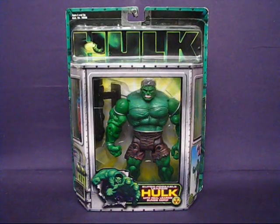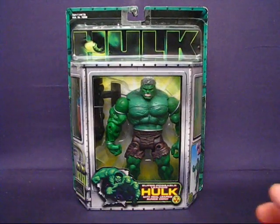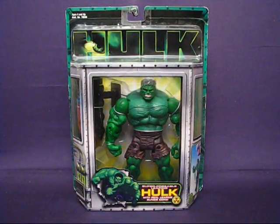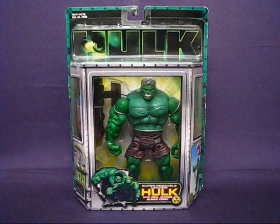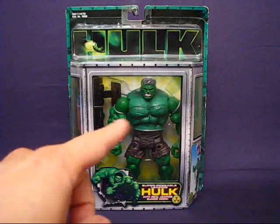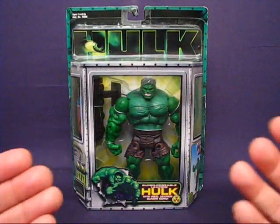I remember going through all the different Hulk figure sets, not looking specifically for a Superposable Hulk, but more for a consistently green Hulk — because a lot of the Hulk figure sets at the time were inconsistent with the colors of the figures. This one seemed to be the most consistently green, even though in the video the arms look a little lighter than the rest of the figure, but in person it's pretty much a consistent shade of green.